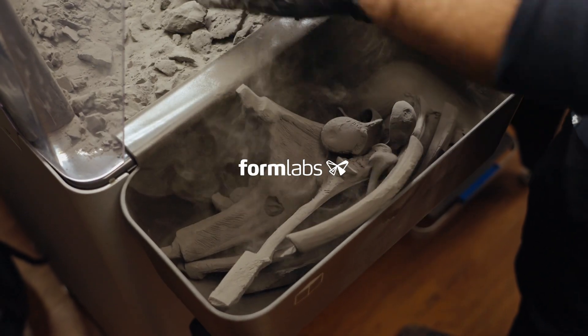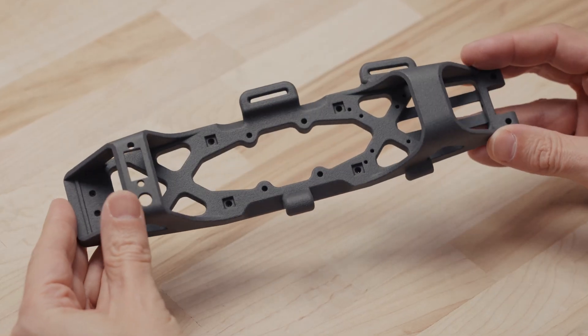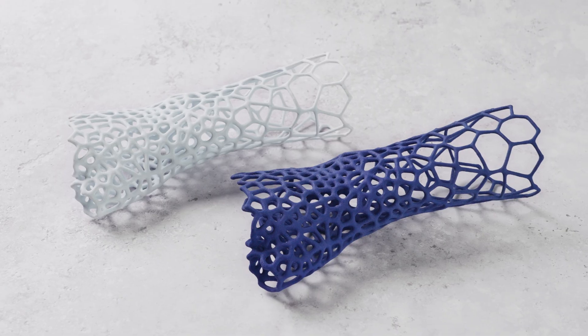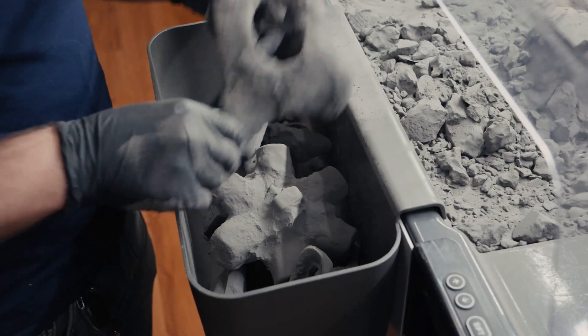SLS 3D printing is used by engineers, product designers, and manufacturers for its design freedom, high productivity, and ability to directly print and use parts. But the reality is, traditional selective laser sintering, or SLS systems, typically require extensive training, tools, and effort to operate and maintain.